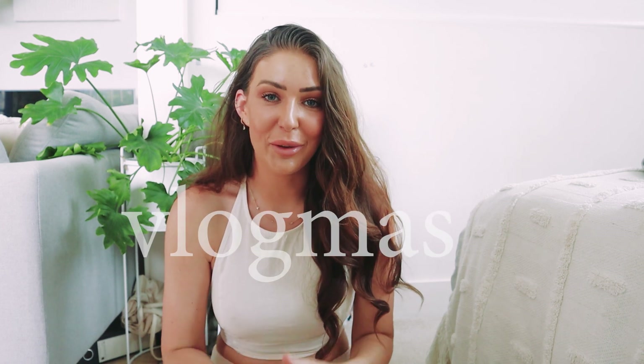Hello guys, welcome back to my channel and welcome to Vlogmas. I'm so excited to be filming a ton of really festive fun videos over the next couple of weeks. I hope you guys really enjoy following along for this entire series, and if you are new here don't forget to give this video a big thumbs up and hit that subscribe button. I'll be uploading for every single day of the Christmas month.